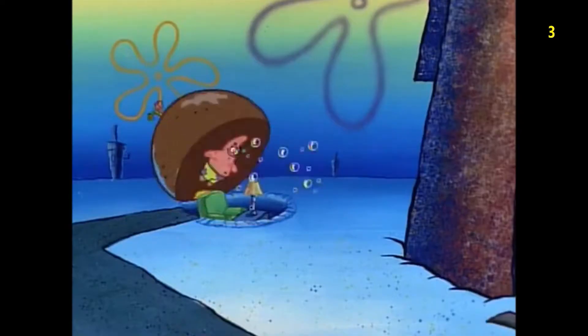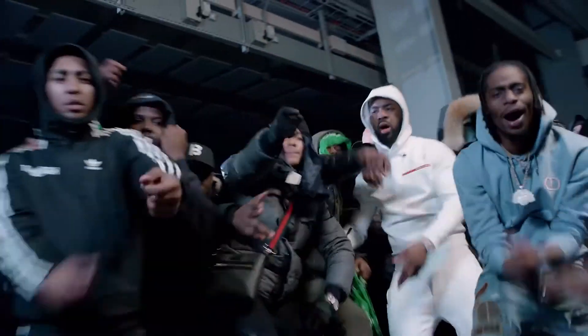Yo, what's good? If you're new to the channel, welcome. If you ain't, welcome back. I'm Jay and in today's video, I'm going to be breaking down a beat I made with Rust Millions and Teal and Wayne in mind. If your name's Patrick and you live under a rock, they're two London-based drill artists that are pretty much at the forefront of the drill scene right now. Let's get into it.